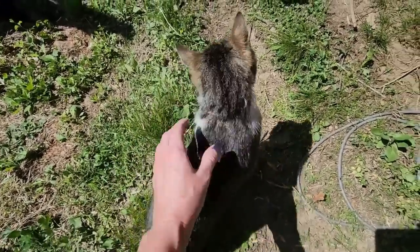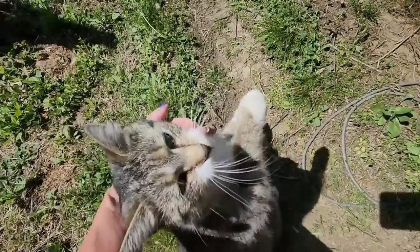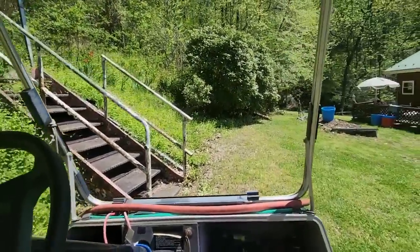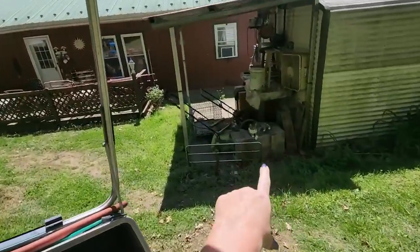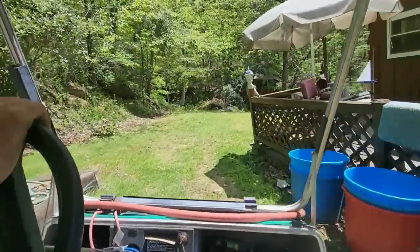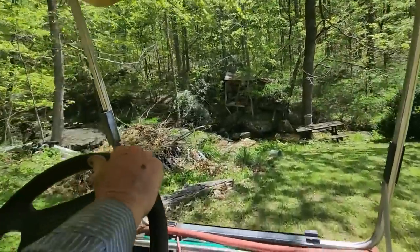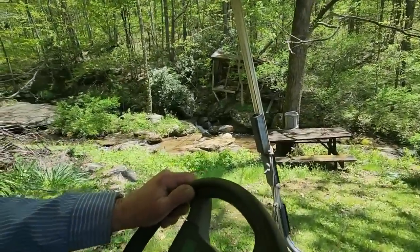She wants somebody to pet her all the time — she's nice. Hey, what a nice cat. So now we're headed down to the next part of the generator.